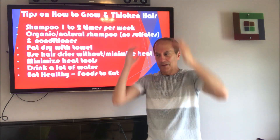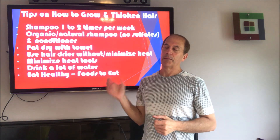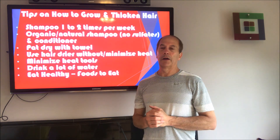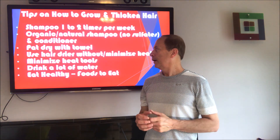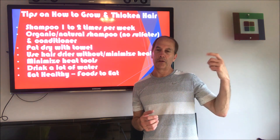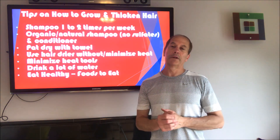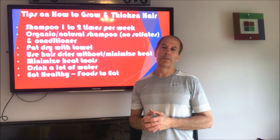I used to dry my hair aggressively with a towel, and when I was done there would be hair in the towel — even though I didn't have that much hair. Now I just pat my hair dry very softly so I don't rip hair out of my scalp. I also try not to use the hair dryer that much, and when I do use it I put it on the cool mode so I'm not blowing a bunch of hot air. A lot of heat tools that women tend to use for curling tend to beat up the hair an awful lot, so I would try to stay away from that if you can.